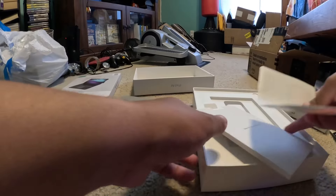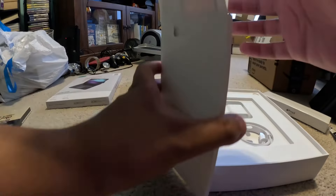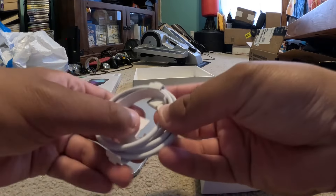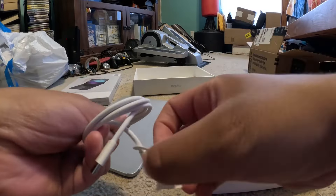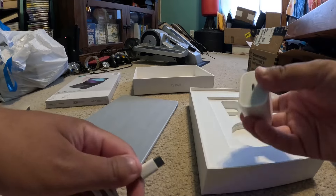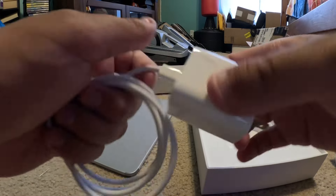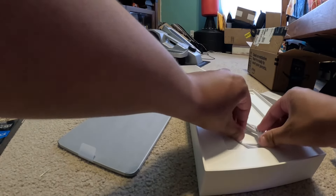For accessories that go with it, I'm gonna put the manual back in. And here is the charger for it — I believe this is the USB-C. And here's the outlet charger. I forgot to take the wrapper off, so this is the charger that it came with. I'm gonna try and put it back in as best I can.